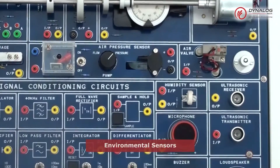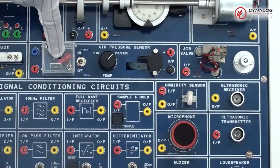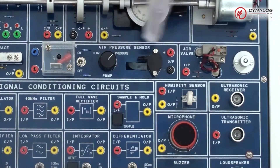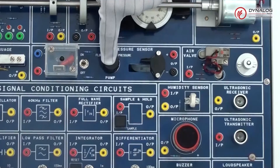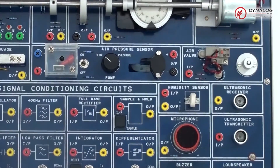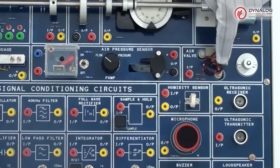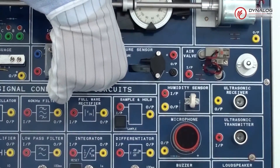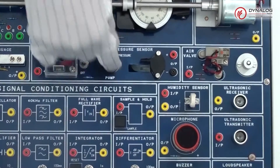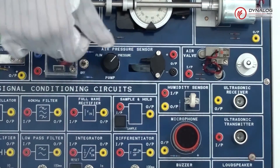Next we move on to the environmental sensors, which include an air flow sensor, air pressure sensor, air valve, and a humidity sensor. There is an inbuilt air pump used to perform experiments with the air flow sensor and air pressure sensor. There is an SPDT switch to turn the air pump on or off, and a knob for the selection of the air flow sensor or air pressure sensor.